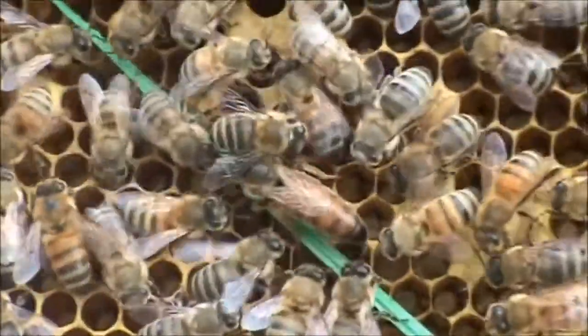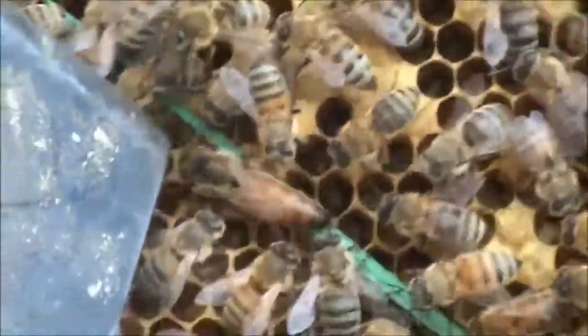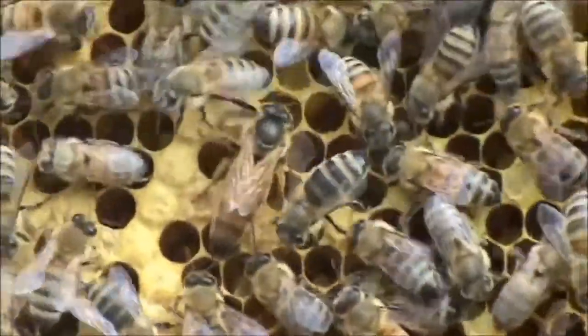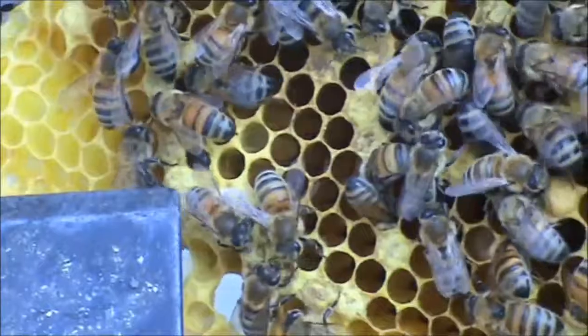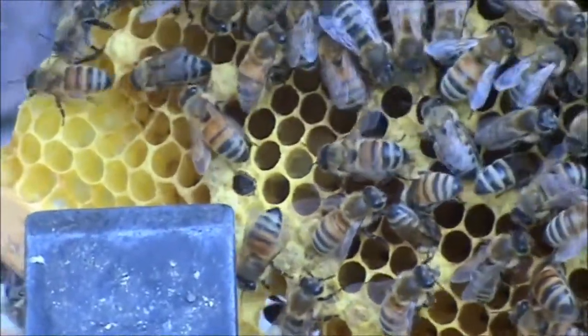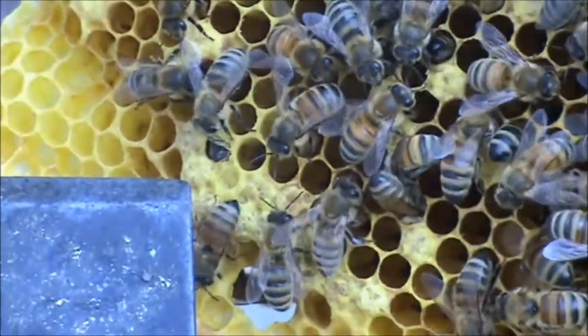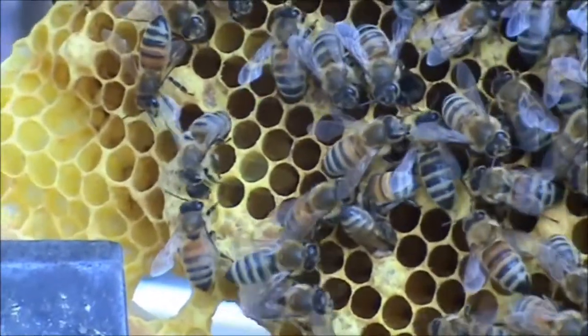Did we get enough footage of the queen? I'm still getting more, moving in a bit closer. Wow, she's a ripper — you're getting plenty of her. Oh, there's a bee eating away, chewing its way out. So we have a bee chewing its way out here — every now and again another bee will try to assist it. Amazing.